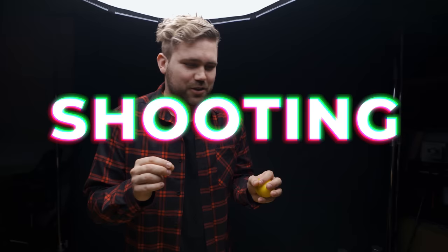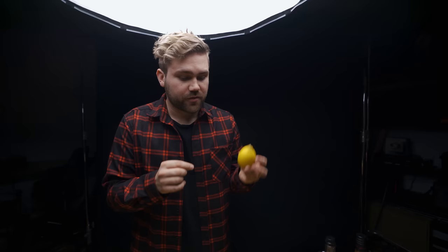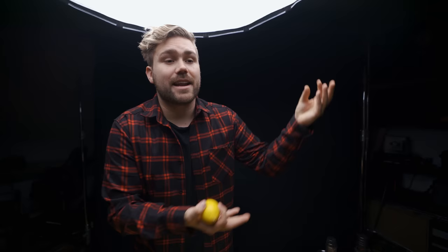We just finished shooting the shot — should be a hashtag 'shooting the shot.' We just finished the shot where we tossed the lemon in super slow motion. The settings for this one on the DJI Osmo Action were 1080p at 240 frames per second. That should look pretty dope, and then what we're gonna do is speed-ramp it and have it come back down into normal time.